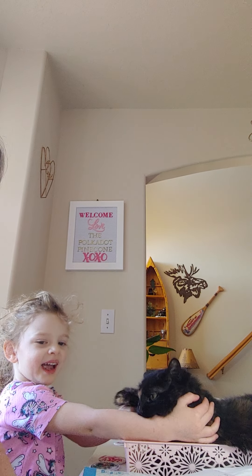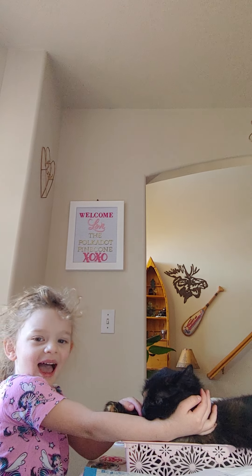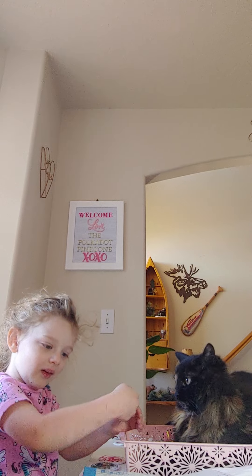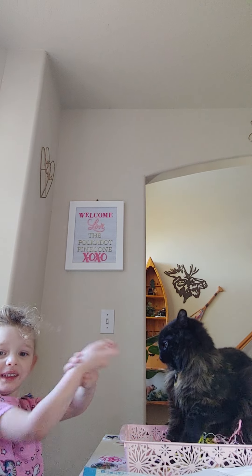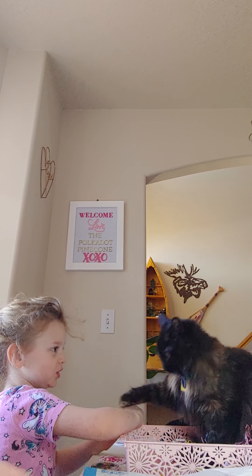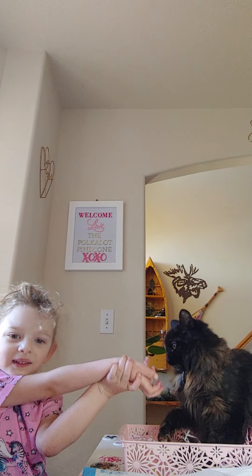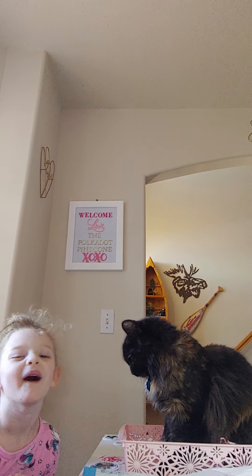Thanks for watching everybody! Go check out everybody else's channels and what they received. You can find her on Instagram at pretty crafty. Thanks again for watching — I'll see you guys next time, bye bye!